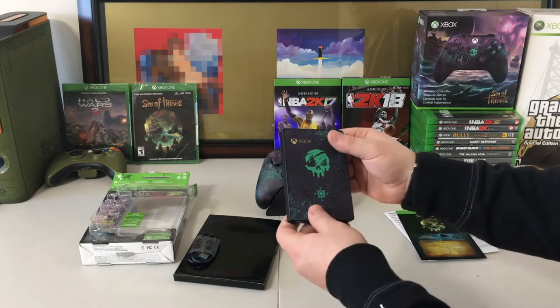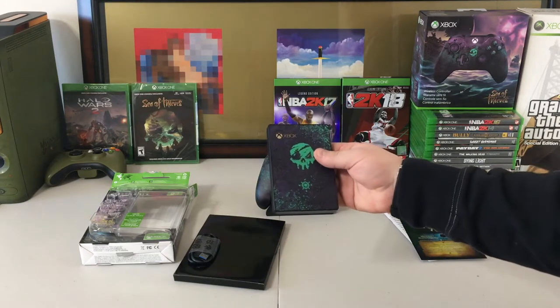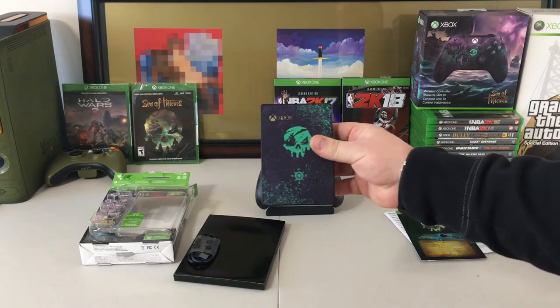You do have a compass right here, kind of like on the controller. The back is all black, and so are all of the sides. Seagate has made a couple of these and they've done such an amazing job with these hard drives.